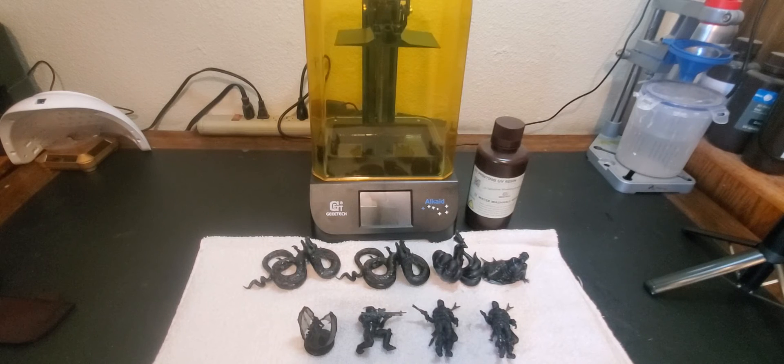So after two reviews, eight prints, and almost an entire bottle of resin, what are my thoughts on the Gitec Alcade resin 3D printer? It worked really well right out of the box with no issues whatsoever. The memory stick came with everything you need to get started — slicer, configuration, prints, and manual. If you're looking for a small, inexpensive entry-level resin printer, whether you're making jewelry, printing tabletop figurines, prototyping small parts, or just want to have fun, I think this would be an excellent choice. Thanks to Gitec for sending this out, and I'll catch you all in the next one.